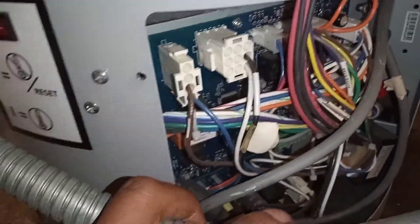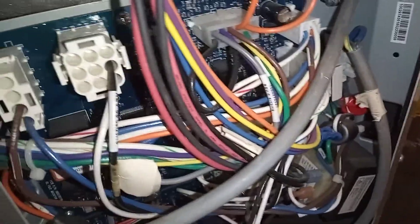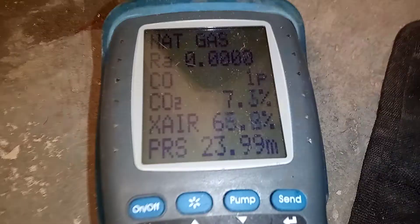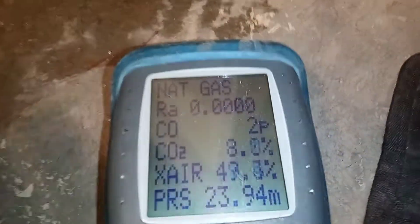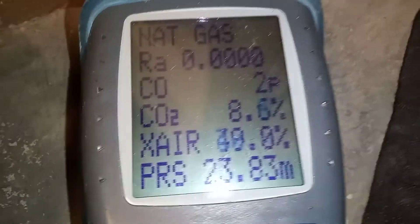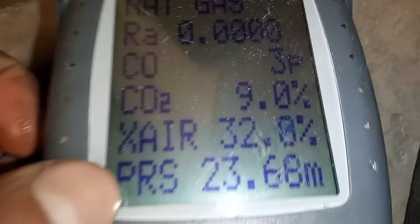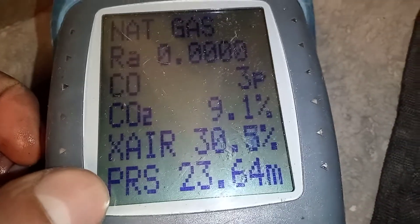This is the PCB — all connections are on there. This is my operating pressure, or shall I say working pressure, from the inlet of the gas valve.